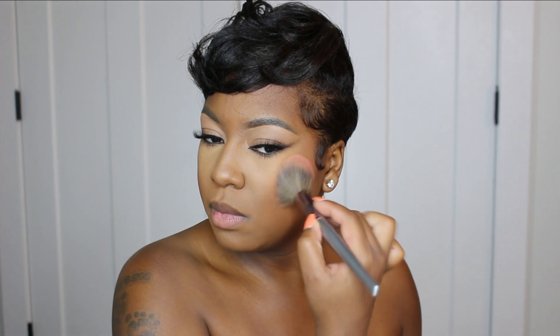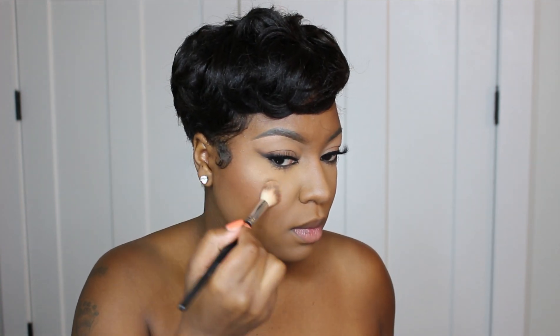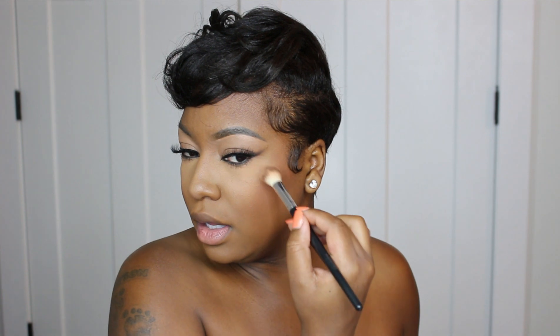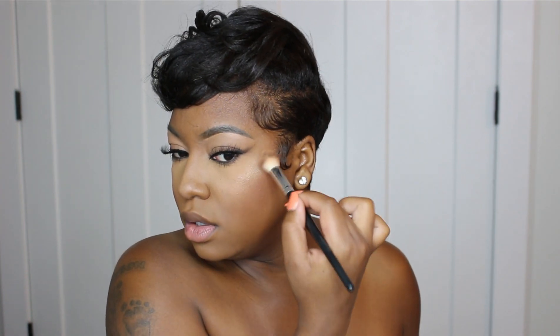In my previous video I fell in love with this bronzer so I had to bring her back out — this is the ELF bronzer in the shade Deep. It is absolutely gorgeous and it does have some shimmer to it, but I don't mind. Y'all know lately I've been using just a little bit — like that's it, that's enough. My face is already going to be oily anyway so just a little bit is enough.